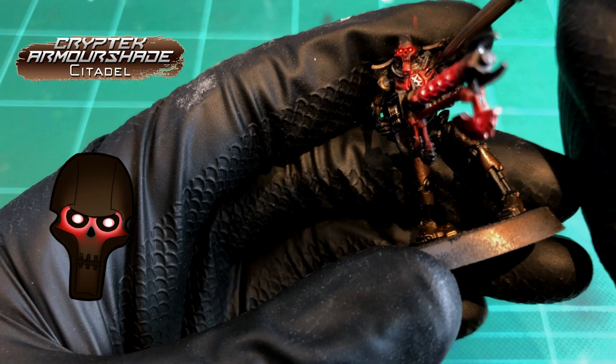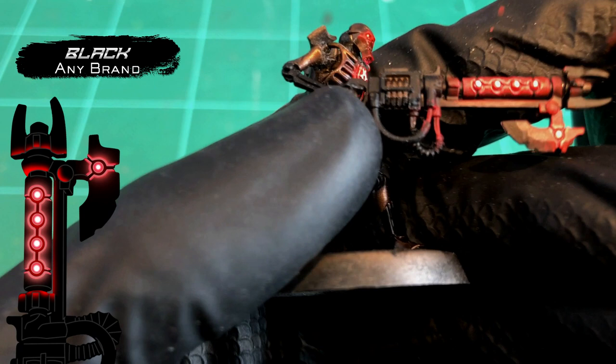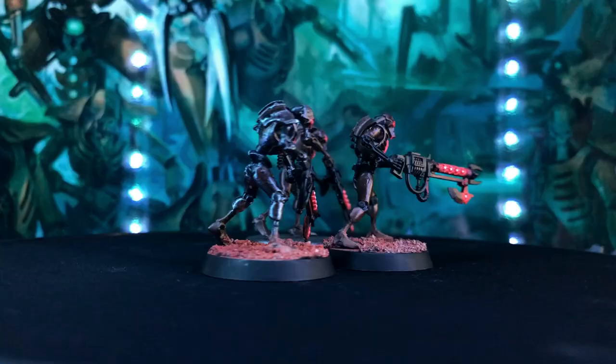Then we're going to do the same on the gun as well. For this, we're going to use whatever black you used to paint the gun, and all you want to do is just darken all those areas again — but only the ones at the opposite end of where the light source from the gun would actually be able to reach. And now it's all neat and tidy.